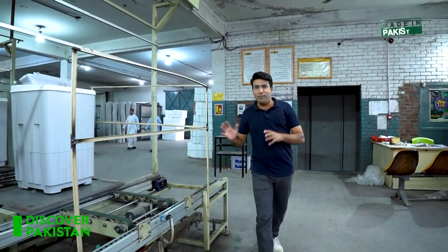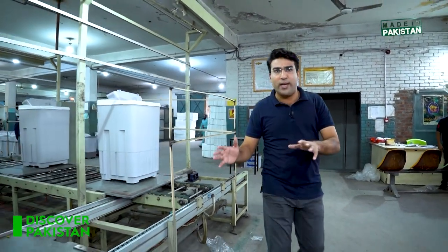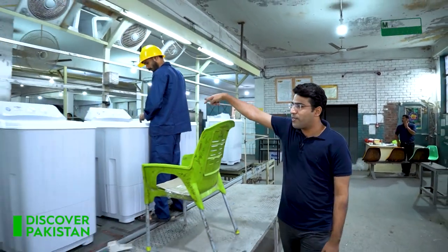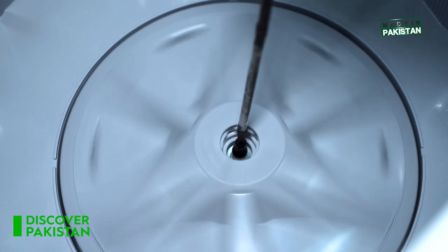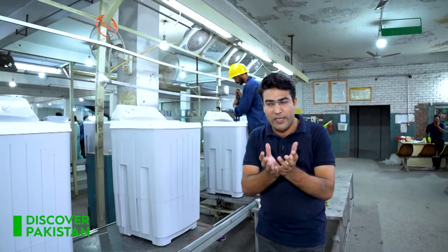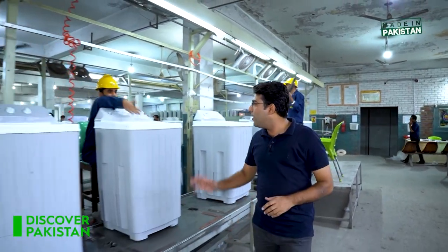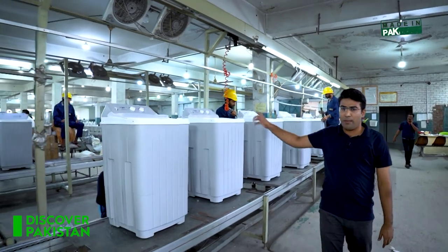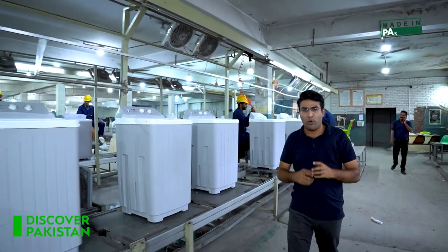The machines are prepared on the assembly line. Now this is a quality line where they are thoroughly checked. First of all, you can see that there is a pulse creator inside, which we call it in normal life. We check if it is properly fixed and not stuck anywhere. After that, the electric panel is checked and they ensure the whole process.